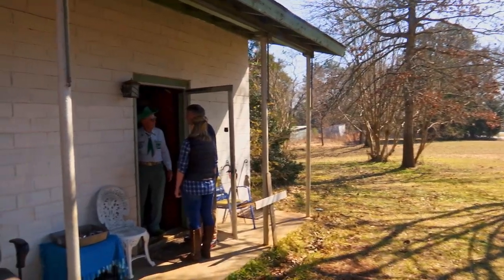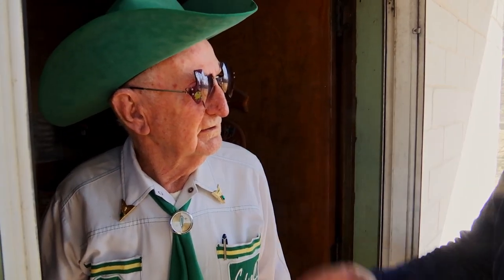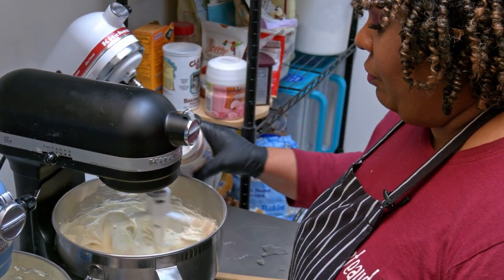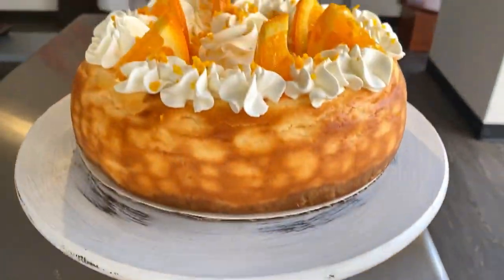Do you remember what year we first did a story about you? August of 1979. My cheesecakes are usually baked with a cookie base or a shortbread base, because that's how the French like it.